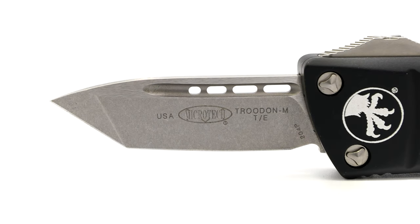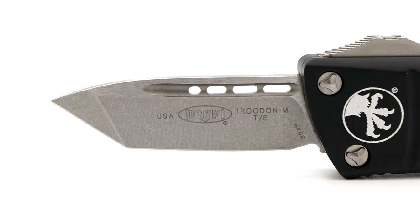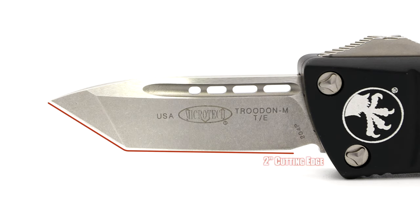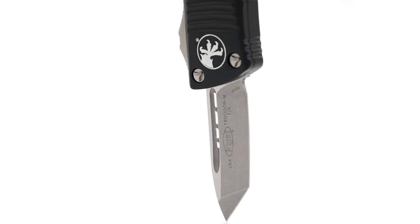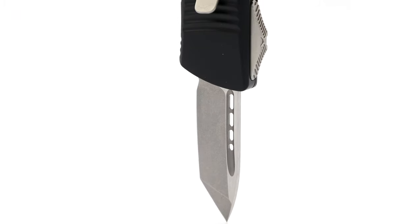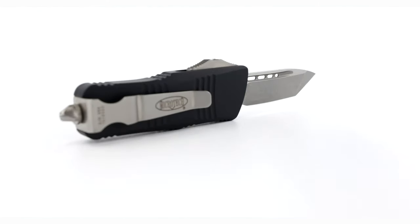The CT Mini sports a 1 and 99 hundredths of an inch stonewash finished flat ground tanto blade, comprised of 204P steel. With a cutting edge of two inches and a blade thickness of 9 thousandths of an inch, the blade's blood groove has been milled completely through in four sections, giving the blade that more aggressive tactical look — which is the same pattern on the Combat Trudon's dagger style blade.